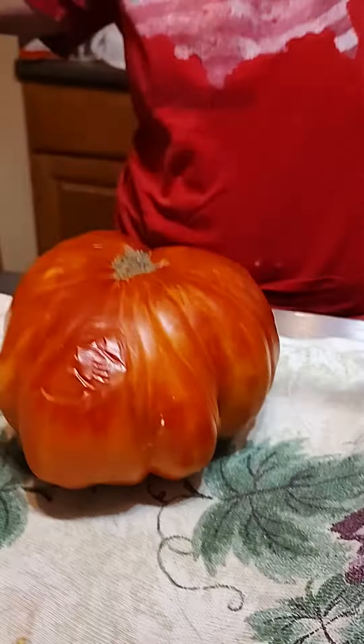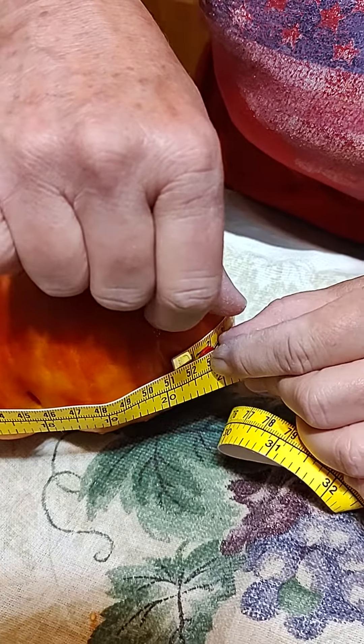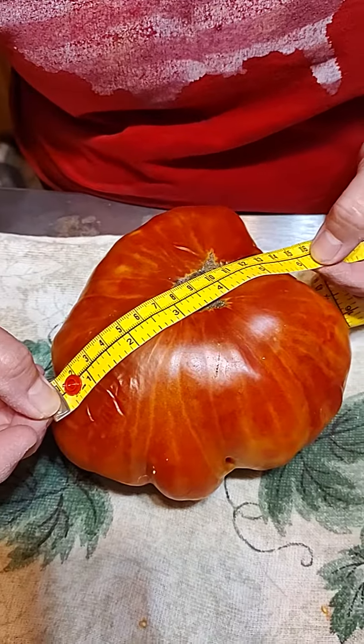Is that right? Let's do this again. Guys, I knew this was big, but I never in my life dreamed it was 20 and a quarter inches. That is insane.